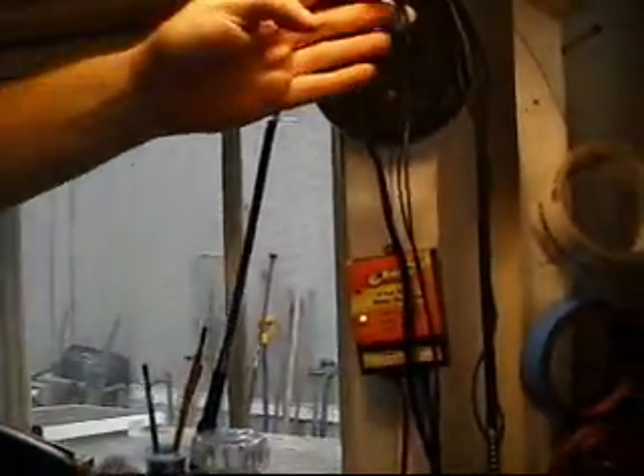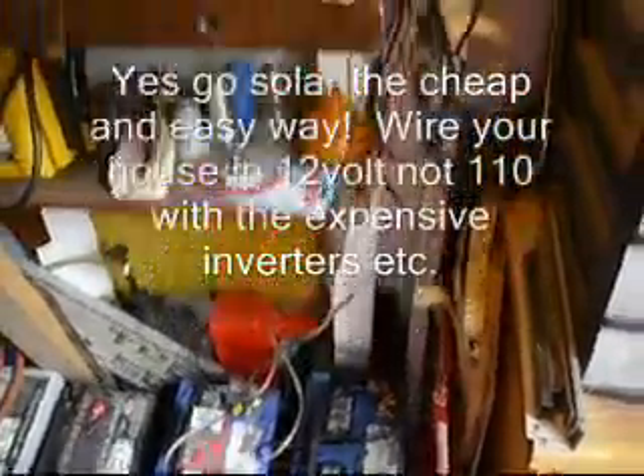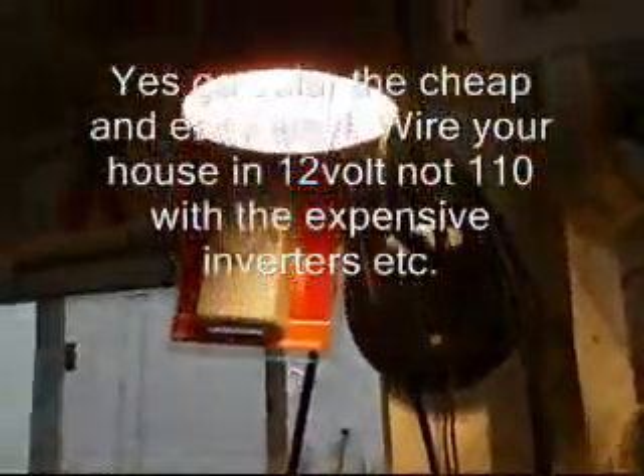It screws in like a regular light bulb into this lamp that I got at Walmart for $5. So some $2 bulbs, a $5 lamp, a $10 solar controller, a couple of marine batteries — you can do a solar setup for less than $100. I'm still learning about solar in general, but that's my solar setup.